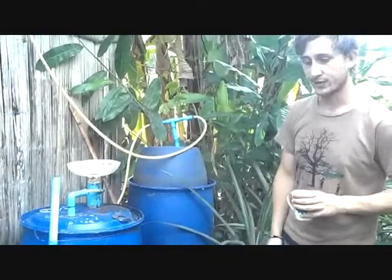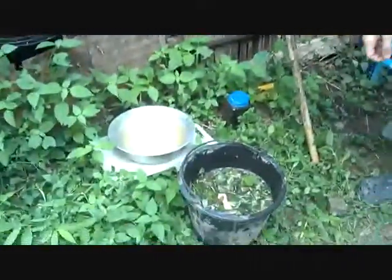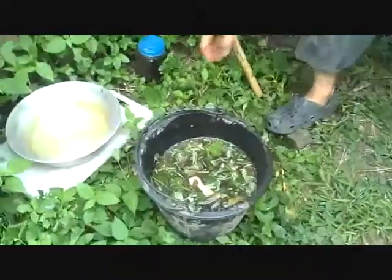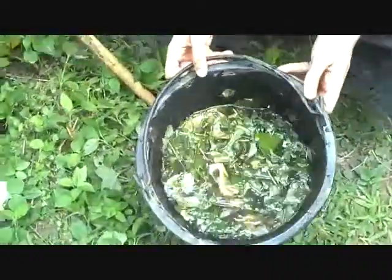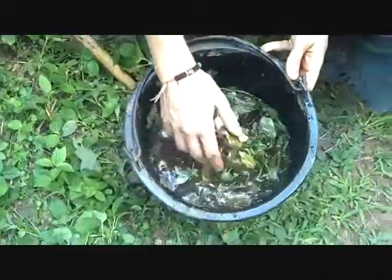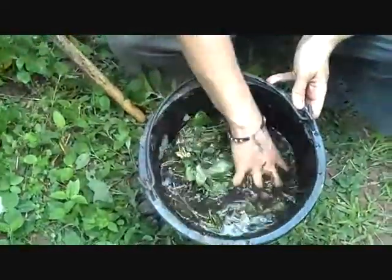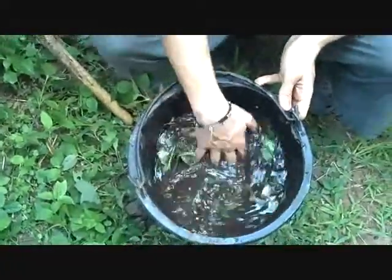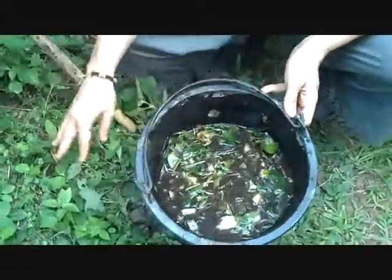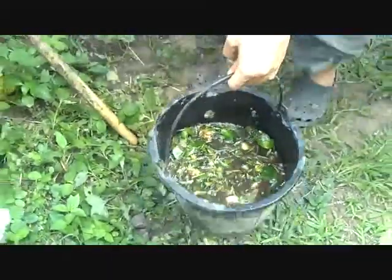So today we're going to show you an example of what we feed our digester. In here is a bucket with a mixture of different stuff. This is a normal mixture of what we feed it. It contains some weeds, some food scraps like banana peels and papaya, some coffee grinds. Anything that comes close to a carbon to nitrogen ratio of 12 to 1 is perfect. And some water.